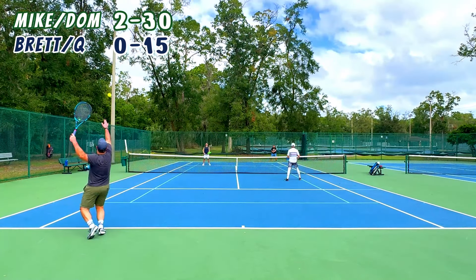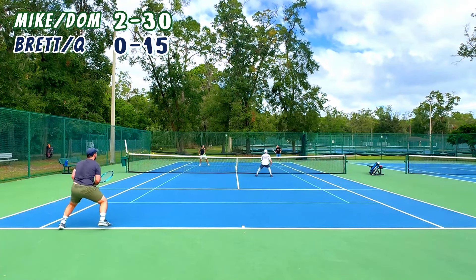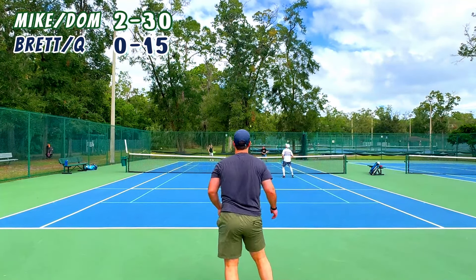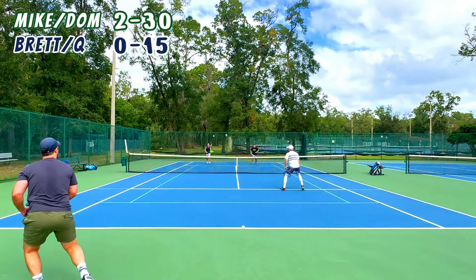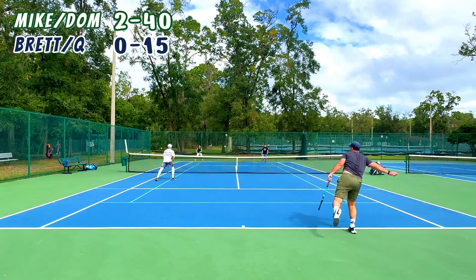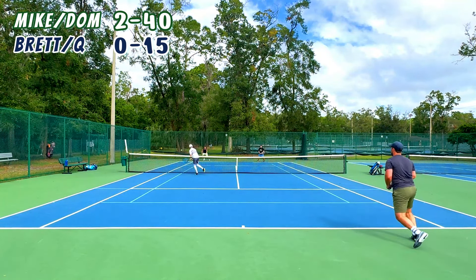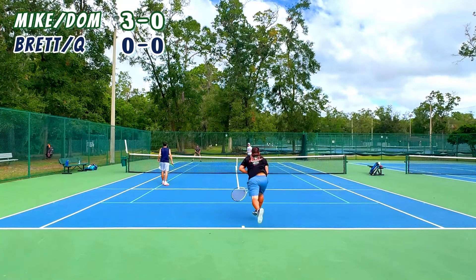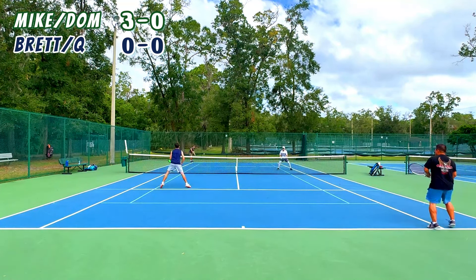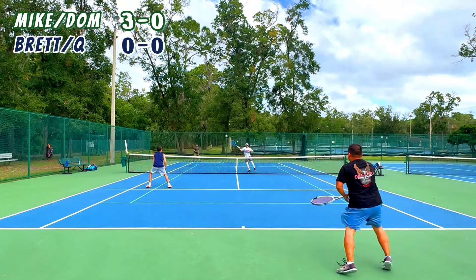We've got a very fun match for you today. This is just some friendly doubles we played on a Sunday morning. Q has been on the channel a couple times now — he's on the far right, just missed that volley. Dom hit a great shot, and Dom we've never had on the channel but he's a beast, a strong 4.5 player.